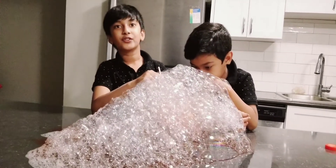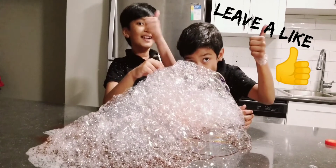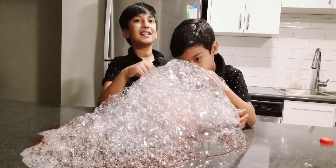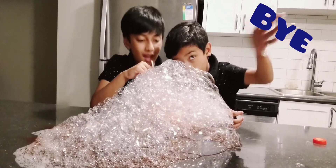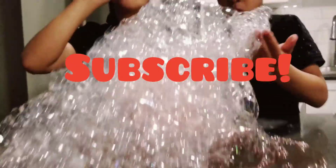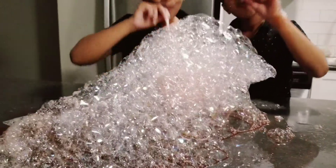Okay guys, I hope you enjoyed this experiment. Make sure to leave a like, subscribe to our channel, and share this video with your friends. Thanks for watching, I'll see you guys in the next video — bye! Bye!